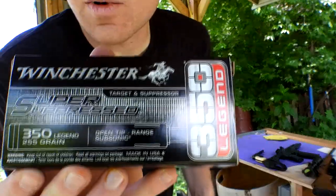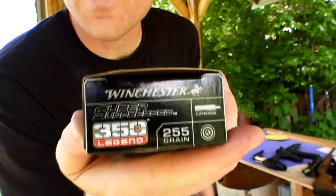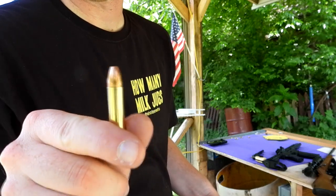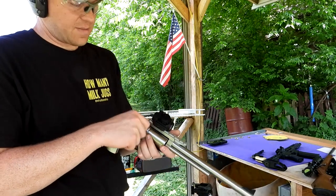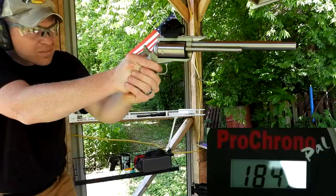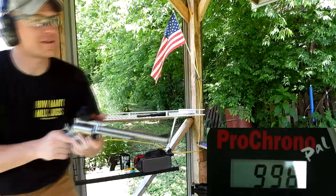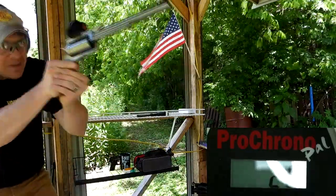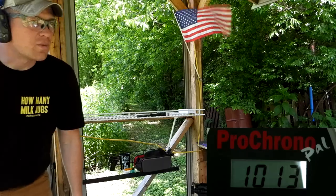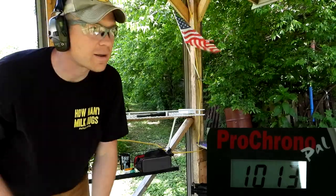Last up is the heavy 255 grain subsonic ammo — what you'd want to shoot with a suppressor on. I guessed the speed would be somewhere in the 1600s. First result: 998 feet per second — that thing had almost no recoil too! Way slower than I guessed, but of course if it's meant to be subsonic it has to be less than 1200 — duh! Final results: 1000 and 1013 feet per second. Definitely subsonic, especially out of this 10-inch barrel.